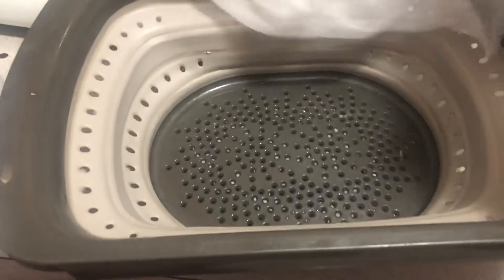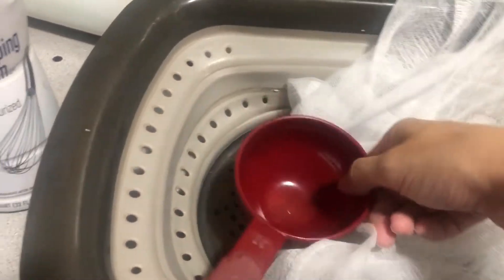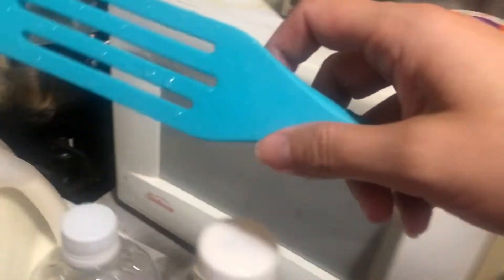You'll need a measuring cup, some cheesecloth, a strainer, and then a bowl to collect the whey. You'll need a slotted spoon like this. You will also need some salt — just regular table salt to add a little seasoning to your ricotta cheese.